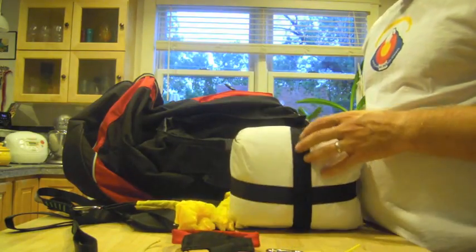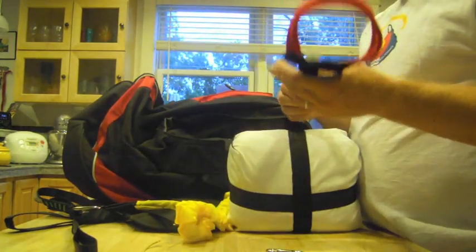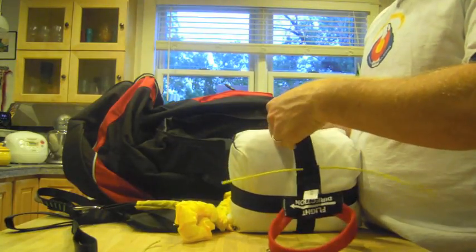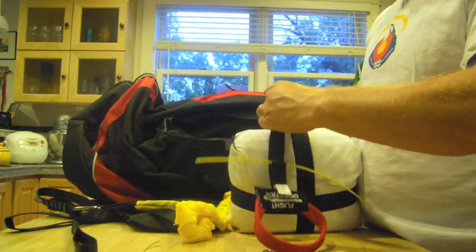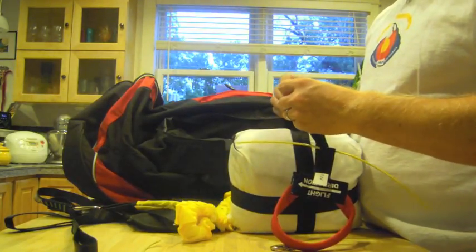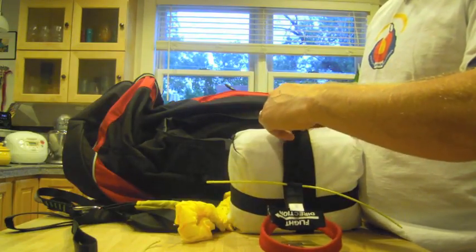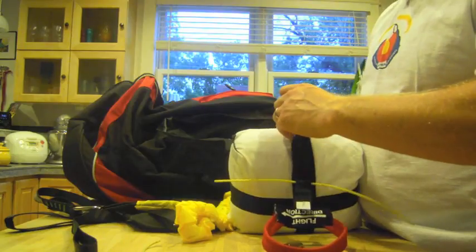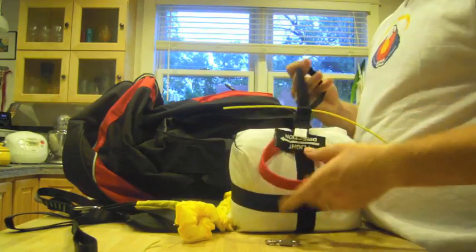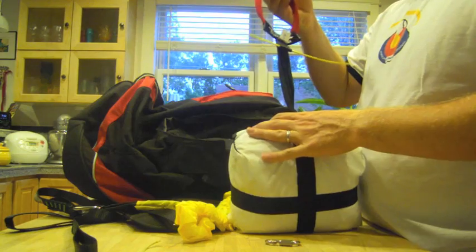First, what we want to do is put the reserve handle onto the reserve. That's pretty easy — just do a Lark's Head Knot by passing the handle loop through the loop on the diaper bag. Pull it tight. Voila.